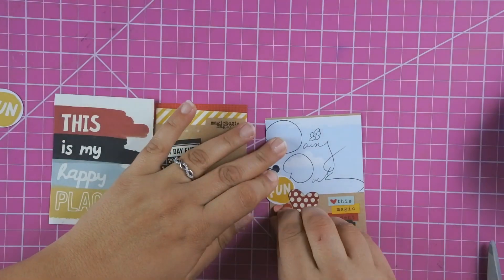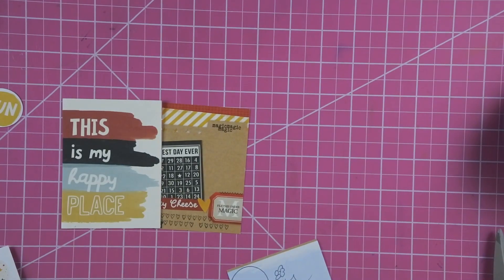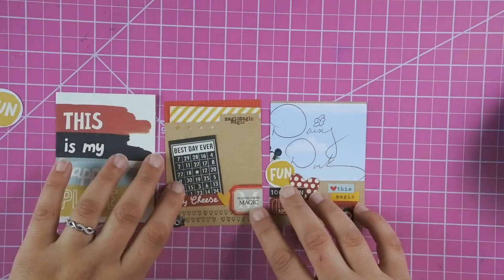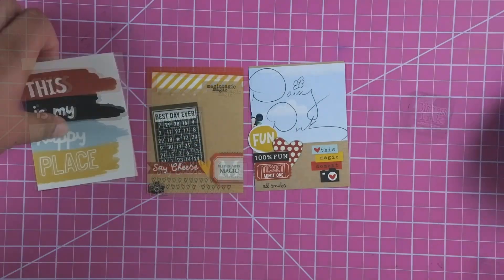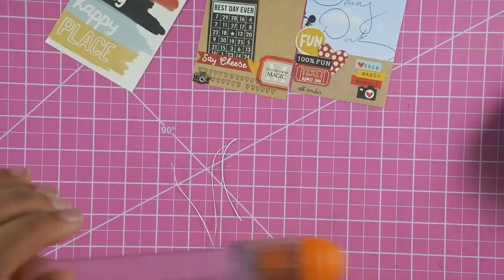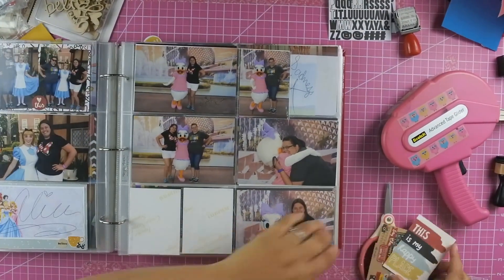I'm trying to cover up Goofy and Mickey — I had a fun circle die cut but it was too big, so I found a fun sticker that was the same thing just a little smaller. I was going to add a second heart but tore my paper, so I found this ticket and '100% fun,' and I love the way that cluster came together. Then I add another stamp that says 'all smiles' from the roller stamp and trim up the 3x4 card to remove the white edges.